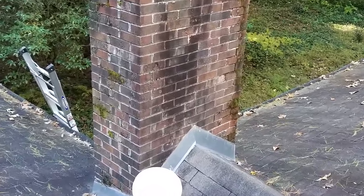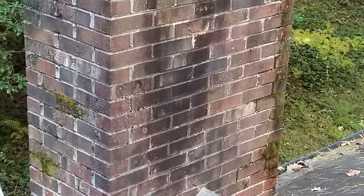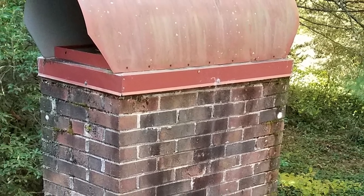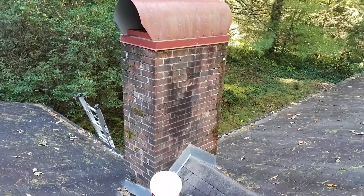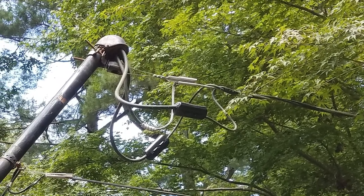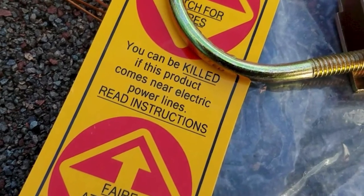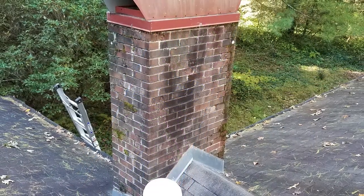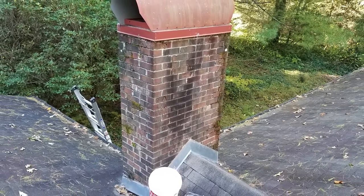Before attaching anything to your chimney, you need to determine if the chimney structure is sound enough to bear the weight load from wind and the antenna you're going to attach to it. Look for cracks, loose brick, mortar that's falling out. If you see any of these, then perhaps you should have your chimney inspected. You also want to look around the chimney area for power lines, because if you inadvertently touch one of those, it can kill you. If there are any power lines nearby, just hire a professional. With this chimney, the structure is sound and there are no power lines within a large radius, so we're safe to work on it.